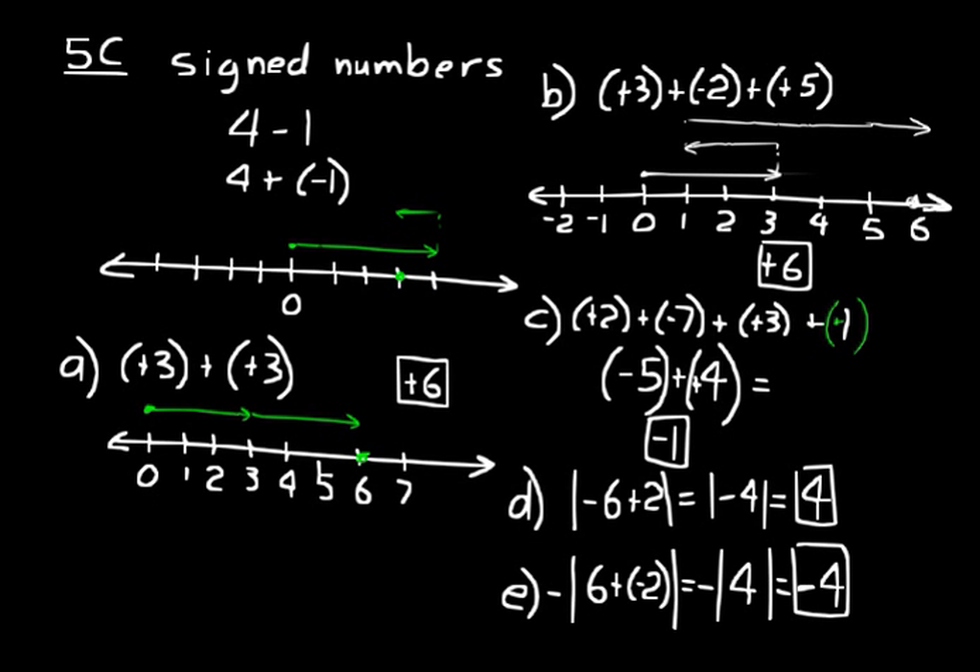Something else to think about: what if in practice problem D you had a negative sign on the outside? Well, if you said negative four, that would be correct. Because you would take the absolute value of negative four, which is four, and then you would put that negative sign back on. Okay, that's all for lesson five.